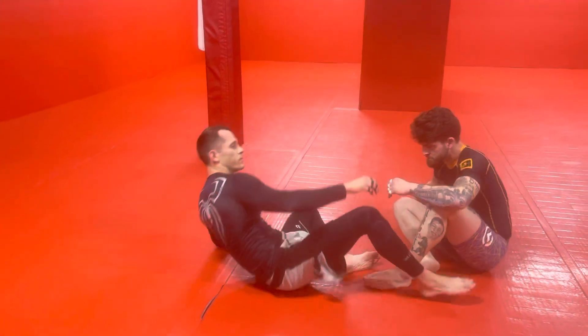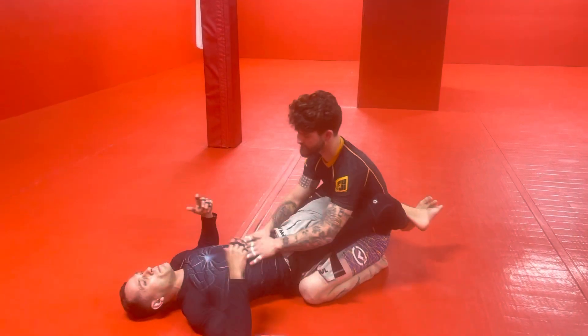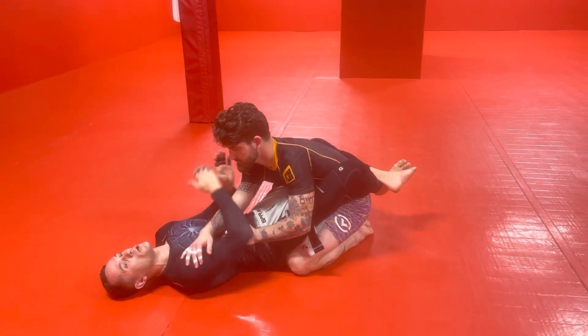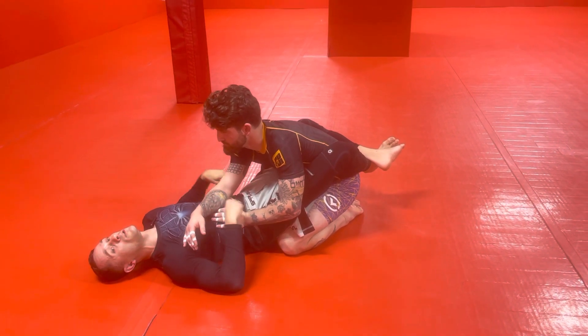So the flower sweep is a very fundamental basic sweep. It can be done from a bunch of different positions. Basically, any time that I control an arm on one side of his body, I can hit the flower sweep. We're going to do this one from an overhook.